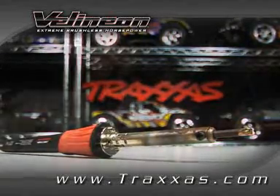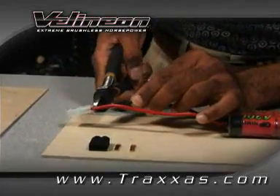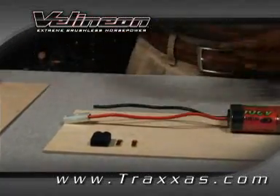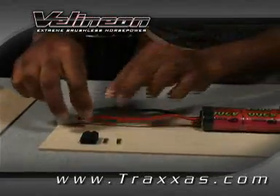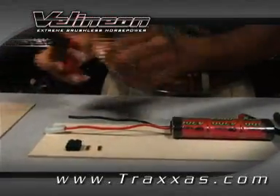The first step is soldering the wire to the terminal. Begin by cutting the black wire. Be sure to only cut and install one wire at a time. You could short the battery with your wire stripper if you cut both the positive and negative wires at the same time.